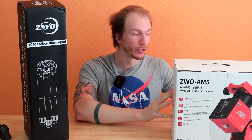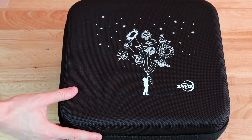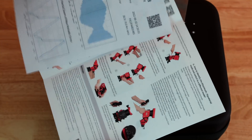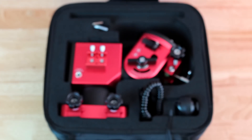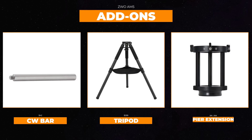We already made a full unboxing video, but to summarize: the mount comes with its own carrying case, two allen keys, the hand controller, the manual, and a USB cable. You can also purchase some add-ons like the counterweight bar, the tripod, or the pier extension if needed. We go over these add-ons in depth in our written review, so be sure to check that out.